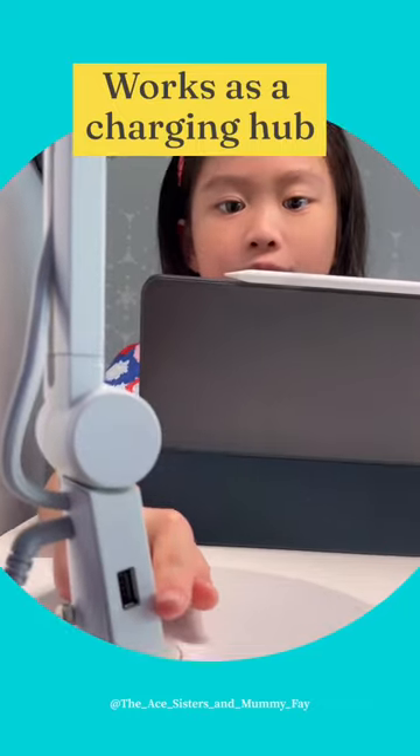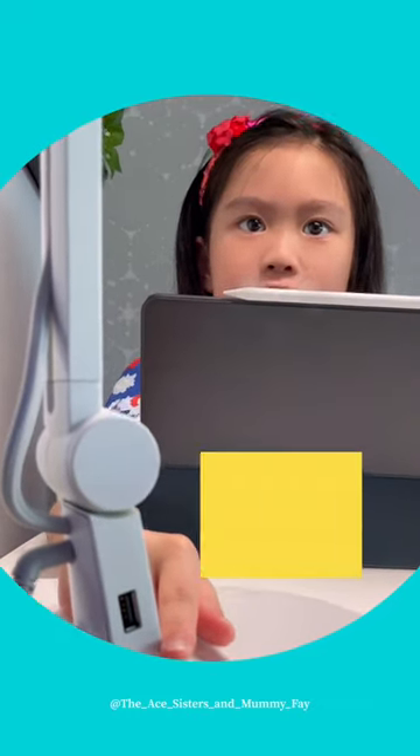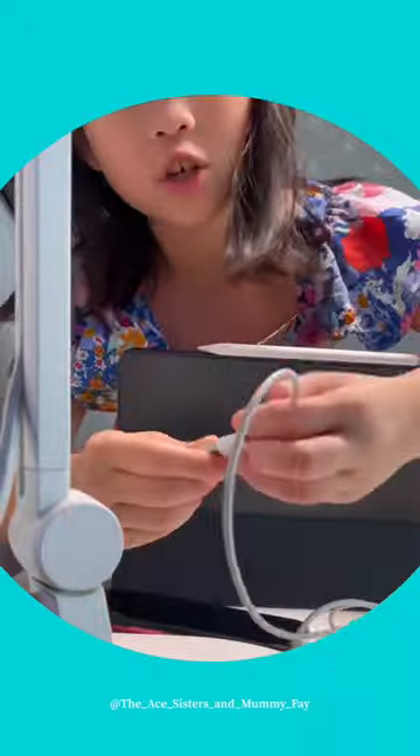Look here — there is a USB port so you can plug in and charge your smart devices.